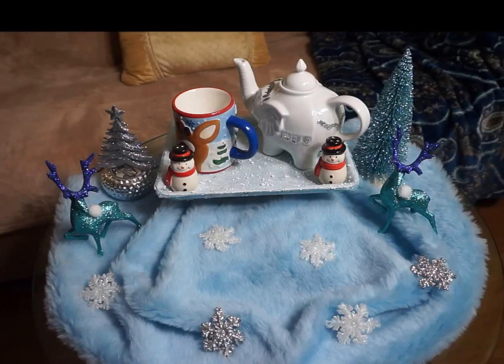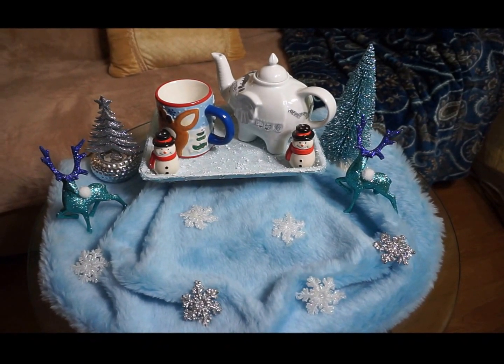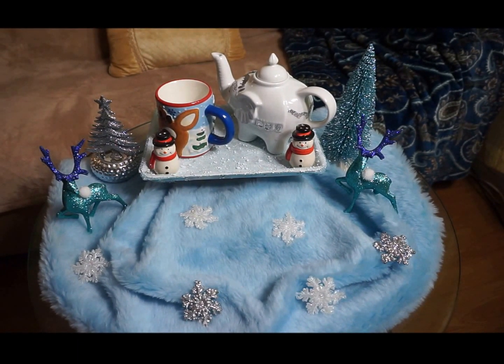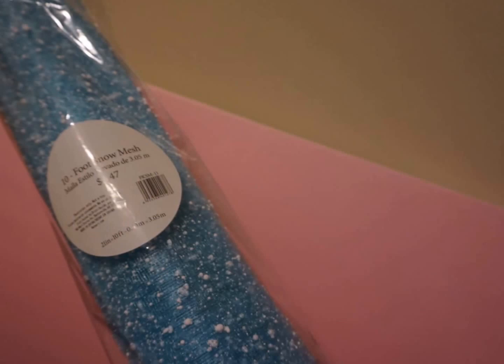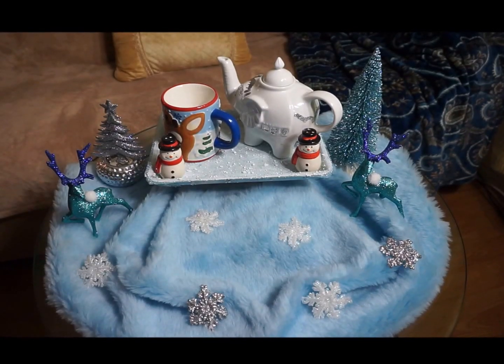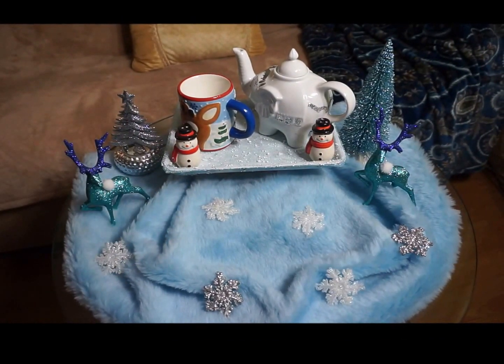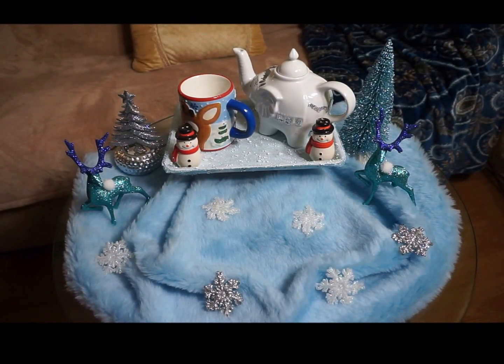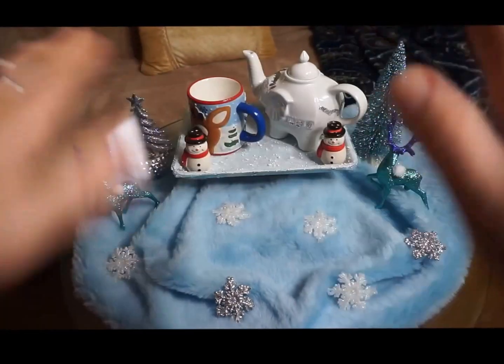The blue faux fur was sent to me by my mom from overseas. The tray is also wrapped with mesh that had some snowflake material on top — I got that from Walmart. I hope you like this arrangement, and if you do, don't forget to put your thumbs up, subscribe, and comment. Thanks for staying with me till this moment and see you in my next video. Bye-bye!